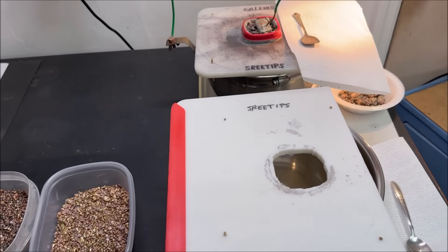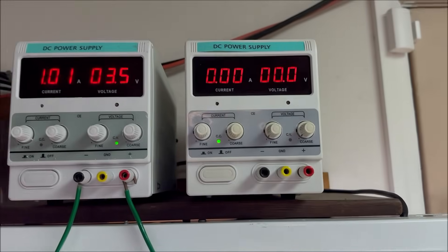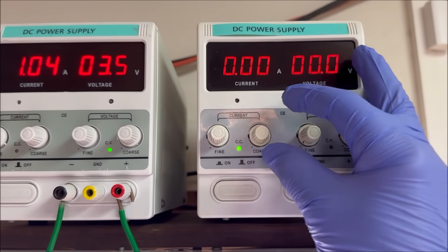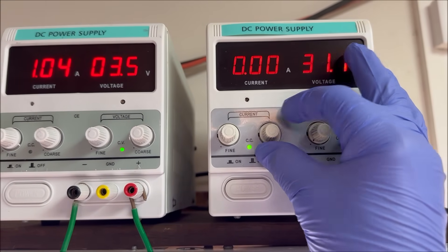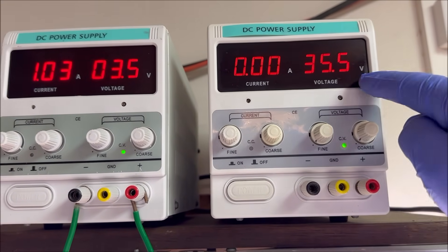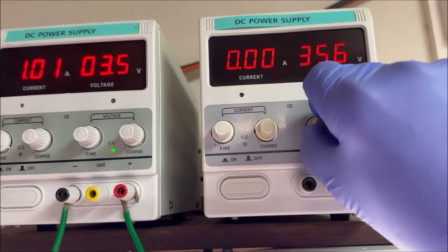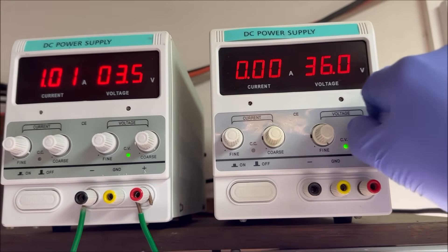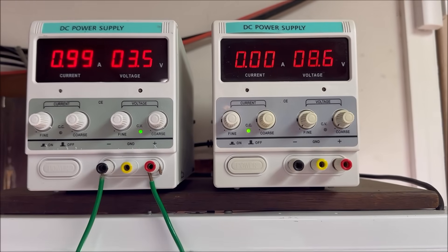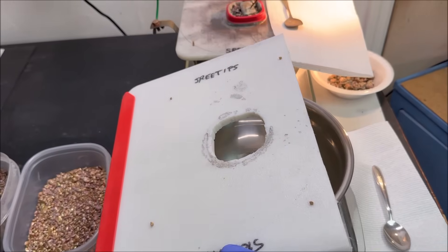I was preparing to set up my second silver cell and brought the power supply out of storage to test it. Evidently there's a problem — whenever I give it a little juice to get it off constant current mode into constant voltage mode, it jumps all the way up and maxes out, and there's no adjustment on the voltage. So I think this power supply is done. It's been in service about five years, so I've ordered a new one. As soon as that comes in, we'll set up the second silver cell.